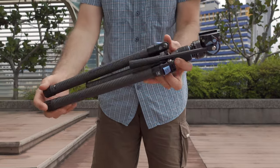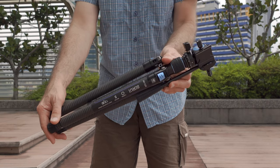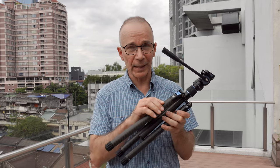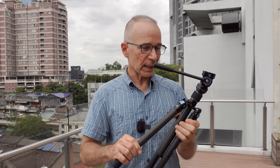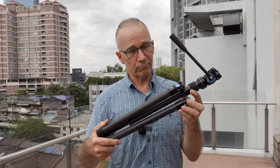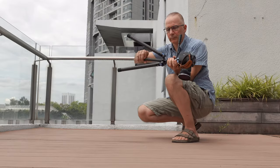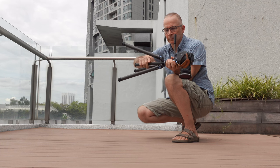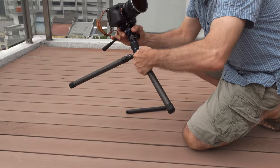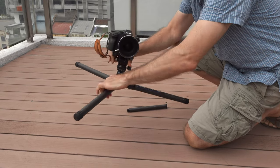I also like the build quality. All the materials look first class, and of course carbon fiber always looks really nice. Everything works as it's supposed to and the fit and finish look premium in my opinion. I already mentioned it goes high enough, but it also goes almost to ground level when you remove the lower part of the center column.